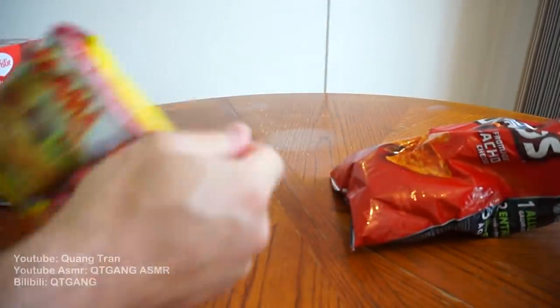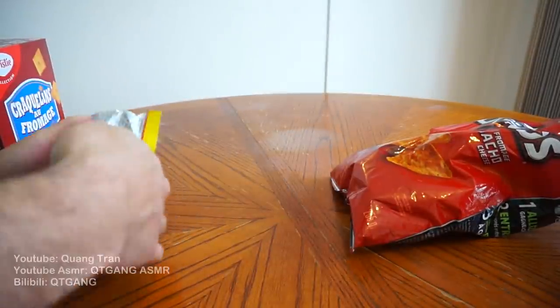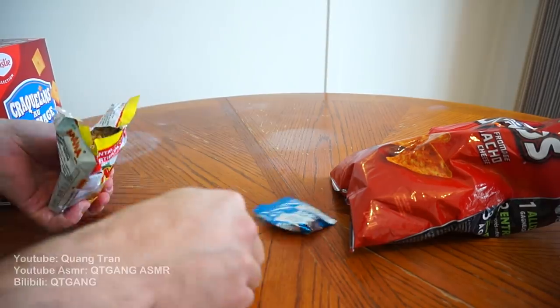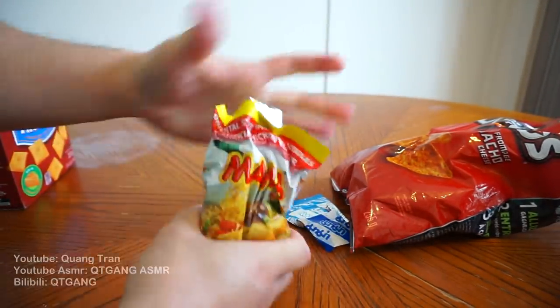Once you got something nice and crushed, take your noodles — shout out to mama noodles, best noodles out there. I'm going to take out the packaging and we're going to crush these noodles. Once they're crushed, I'm just going to pour it in.